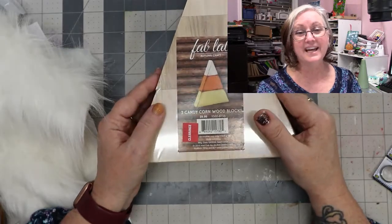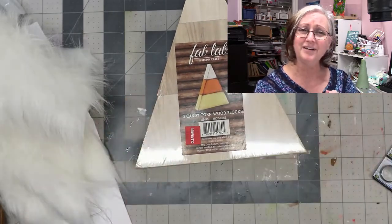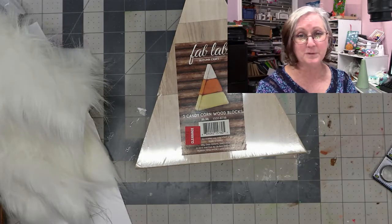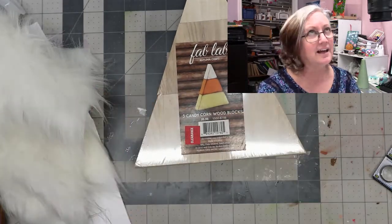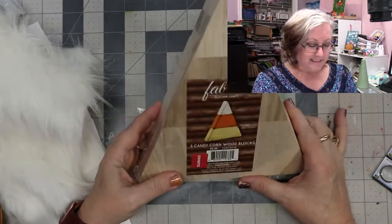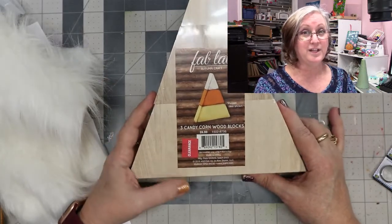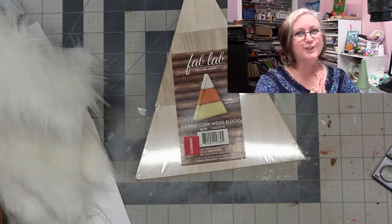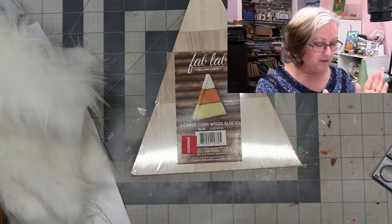Hey everyone, my name is Gina and I'm doing great. Are we ready for the last day of Craftmas? So sad! I hope you enjoyed this series — I love this series every year. Today we are going to be making cute little gnomes!